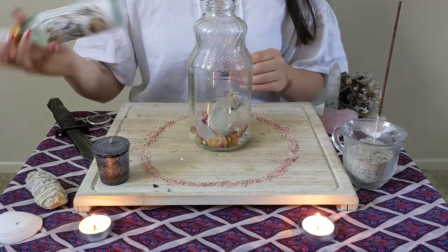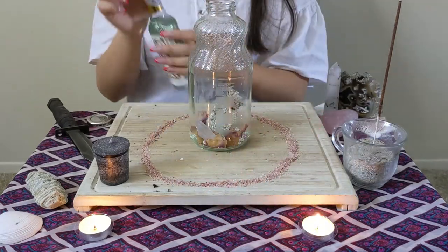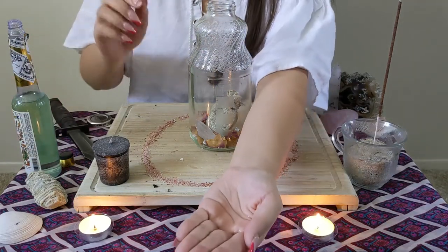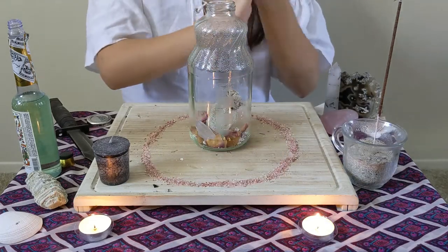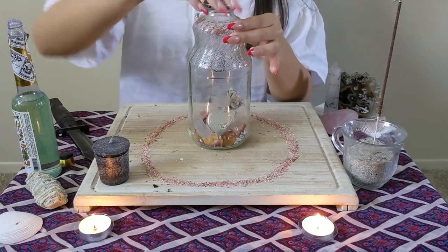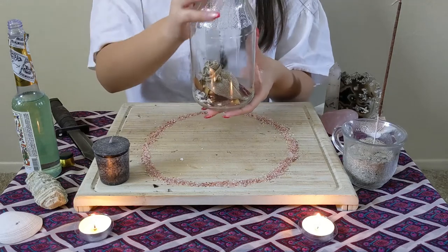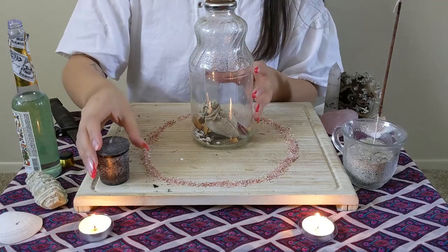Now we're going to take our Florida water — it smells amazing. We're going to pour a little bit into our palm, just a tiny amount using the hollow of your palm, put that on our hands, then place the lid back on and screw it shut. Lift the jar up slightly and with our right hand go one, two, three — this cleanses the whole jar and brings all that positivity back.